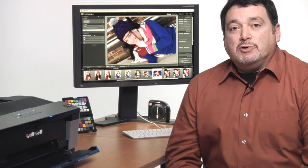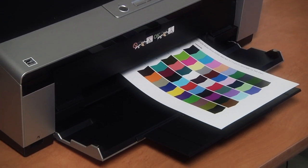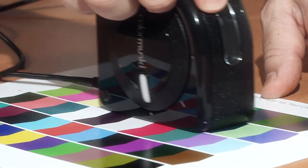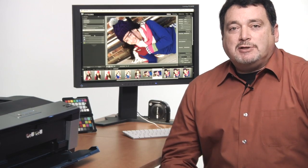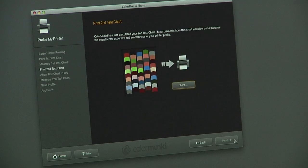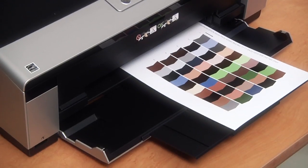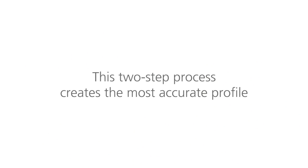Since a custom printer profile is specific to your printer and paper combination, it's not an approximate match, it's an exact one. The printer profiling process is similar in some ways to monitor profiling. Instead of sending colors to the screen, they're printed on the specific paper you are using. ColorMonkey Photo first prints out a test chart, and after it dries, we measure the color patches. Simply click and drag along the color chart and follow the on-screen instructions.